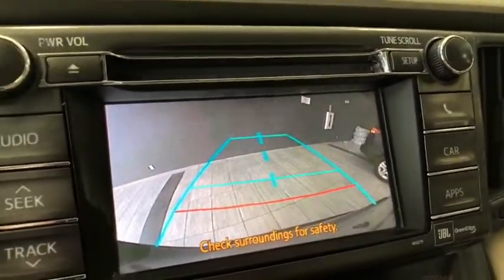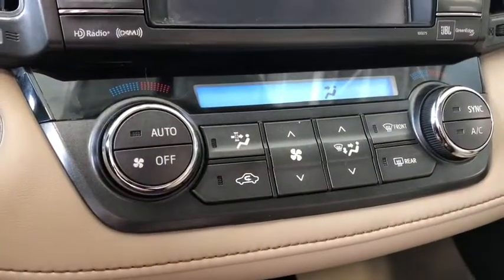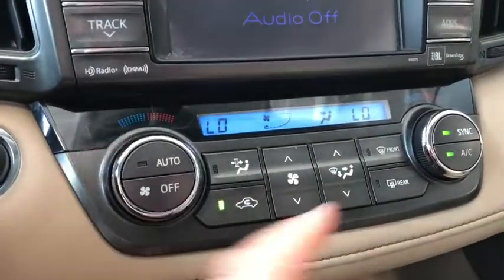There's that backup camera providing you with those guidelines. Moving down to our climate control system, it is a dual zone climate control so you can adjust the temperatures on both sides.